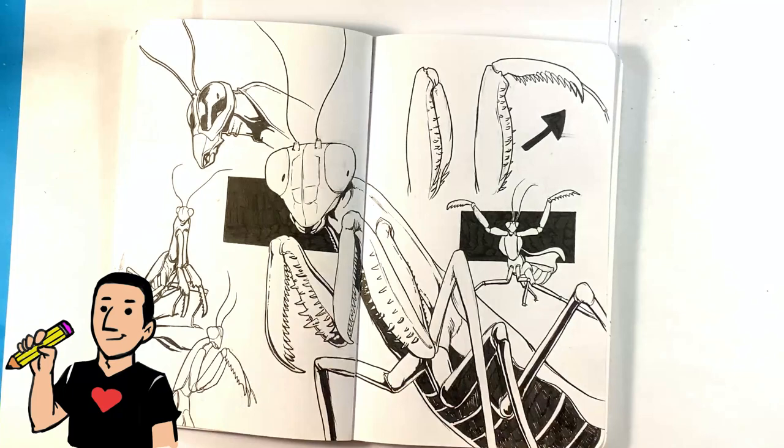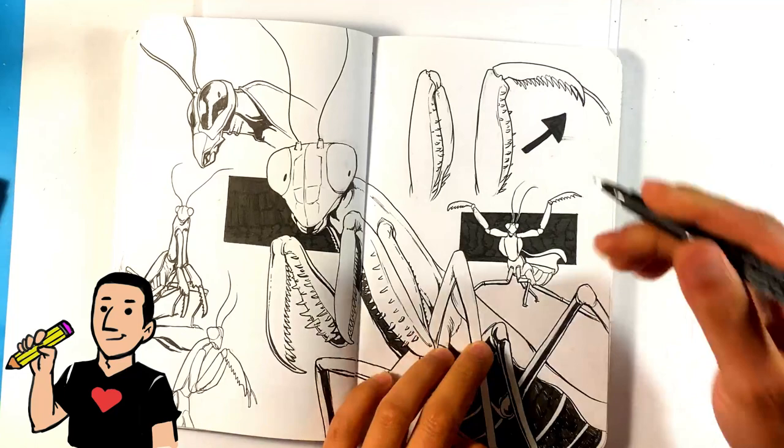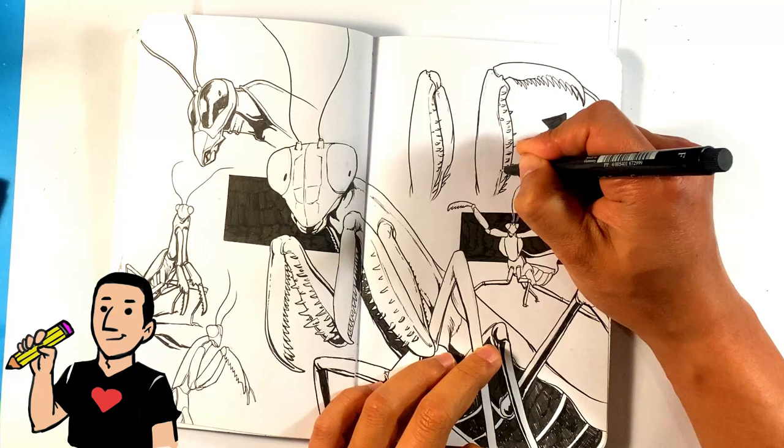The first tip is warm up. Warming up is incredibly important. It's actually something that I'm ashamed to say I didn't really do for a lot of the first part of my drawing career. I didn't warm up and I didn't understand a lot about it. I didn't really get the point, and the reason for that was because I was drawing constantly, so I never really needed to warm up.